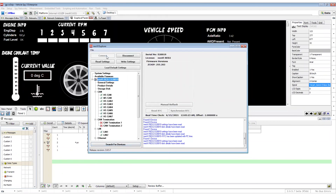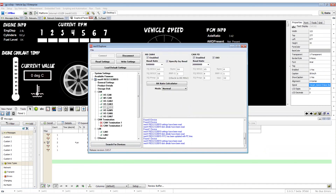In the Neovi Explorer, you will be able to update your Neovi firmware, change CAN network settings, LIN network settings, Ethernet port configuration, and much more.